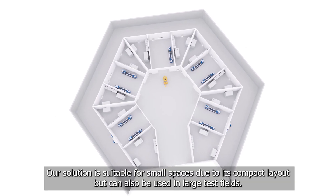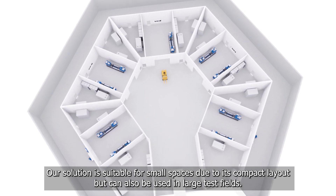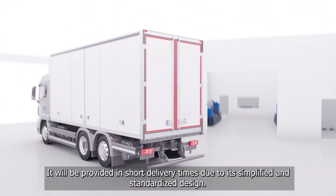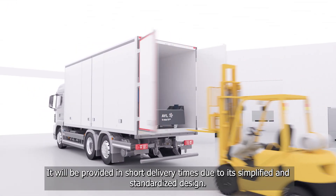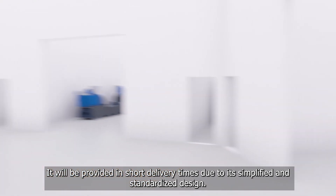Our solution is suitable for small spaces due to its compact layout, but can also be used in large test fields. It will be provided in short delivery times due to its simplified and standardized design.